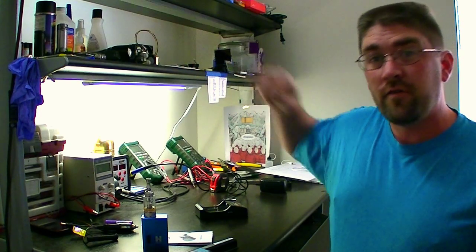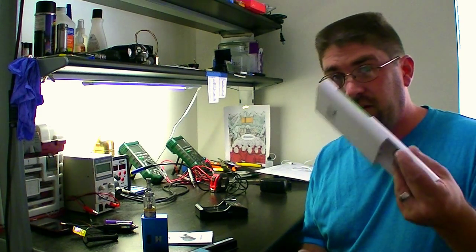So that's my review. I personally like the product, and it's a great investment for someone who messes with 18650 batteries a lot.